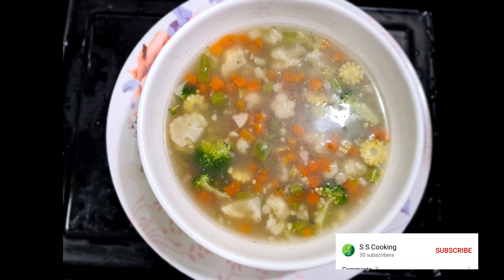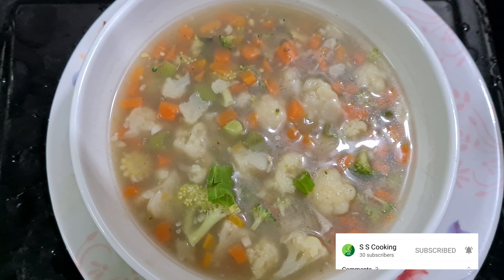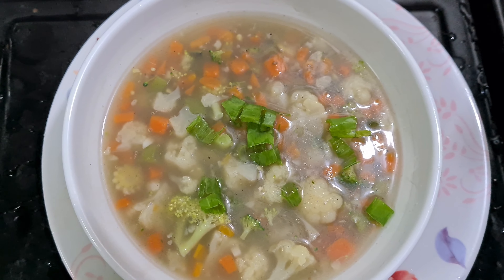Hi friends, welcome to SSCooking. We are doing vegetable soup today. Vegetable soup is very healthy. This is a diet controller.